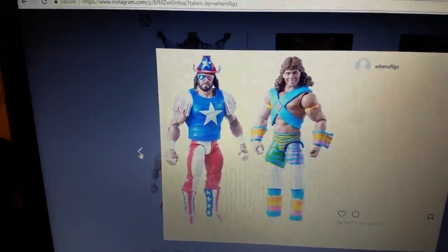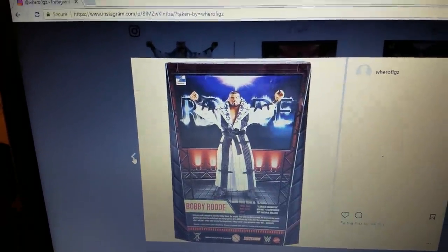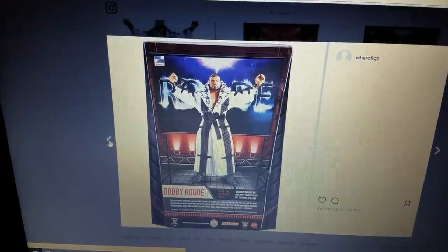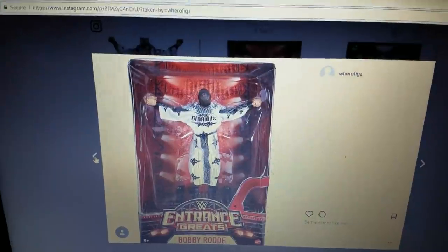I'll definitely keep buying them. Next up, they have shown images — mock images. This one actually just popped up. The back of the card right here is looking very, very nice. Now one thing I'm noticing about this entrance grate, it's definitely using that new face print. Well, here's the front.